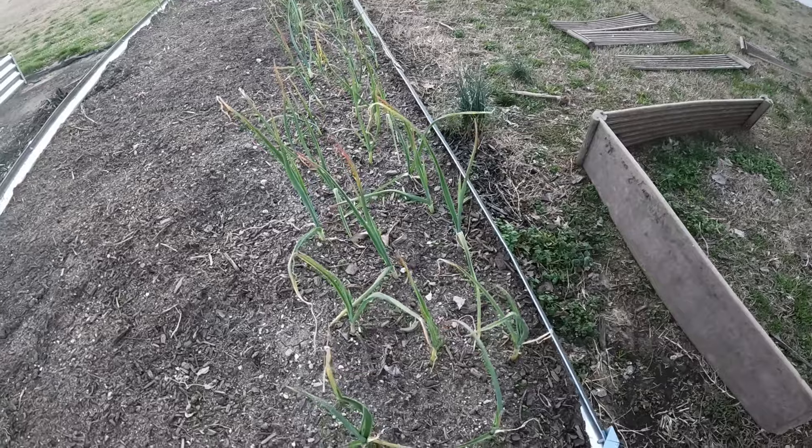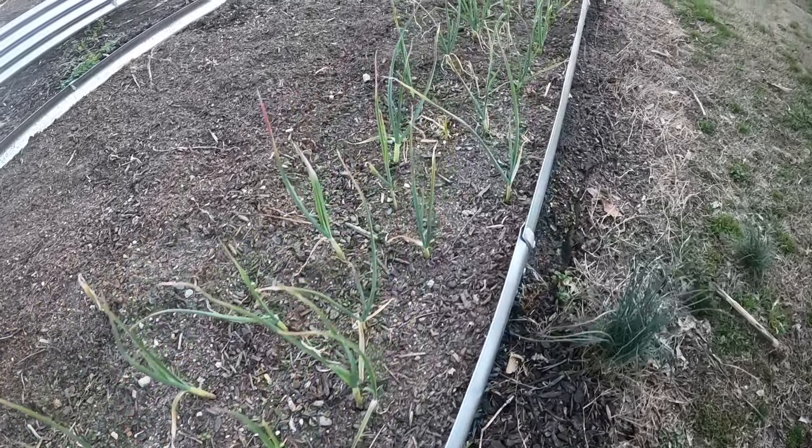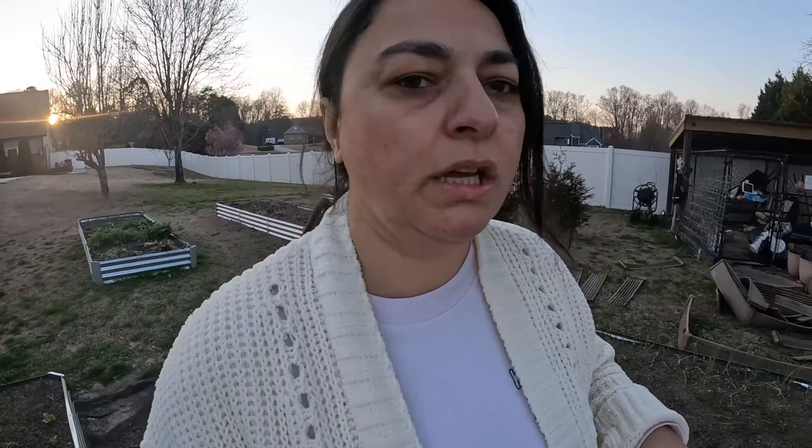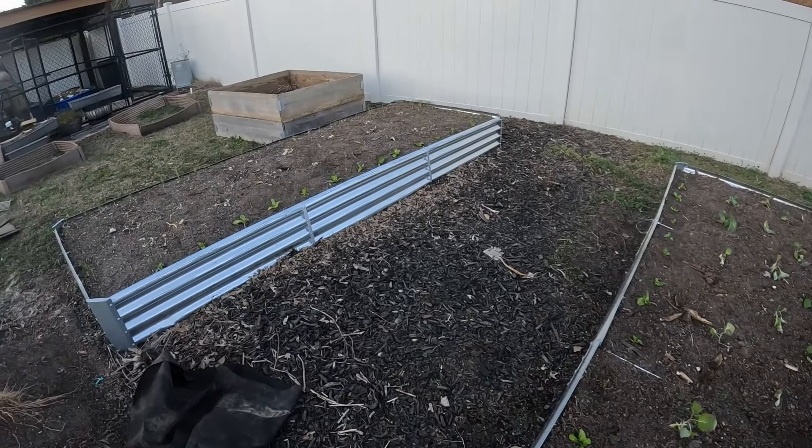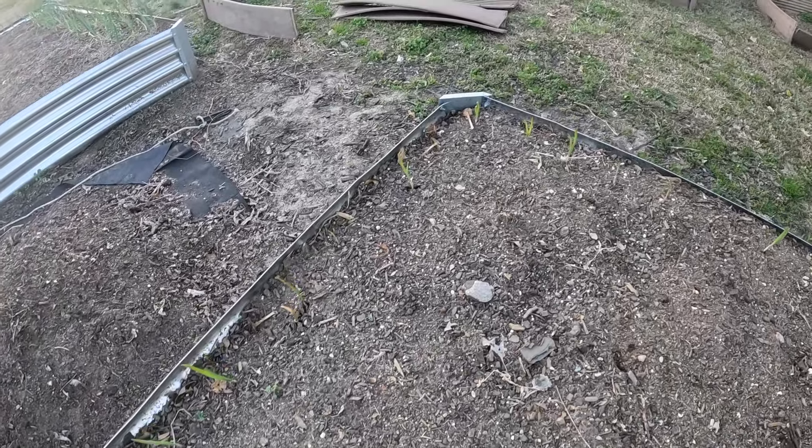I want to show you something — I have garlic planted in here and they are doing awesome. The ones I transplanted first — look at them, they are doing really, really good. There are also some I planted later around another part of the raised bed, and they're starting to poke out and look really good too. I also separated some and planted them on the other side, and fertilized them as well — they're doing pretty good.